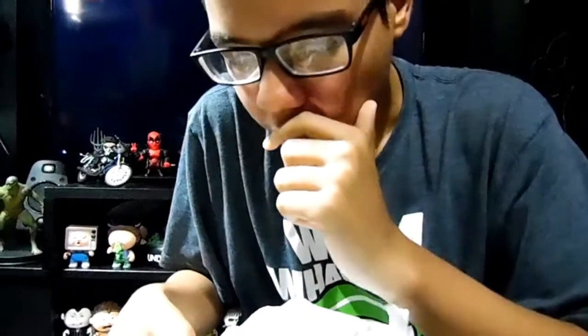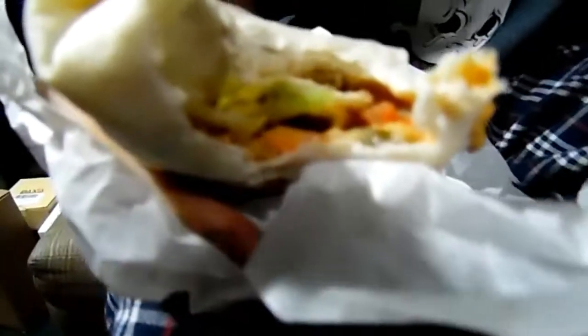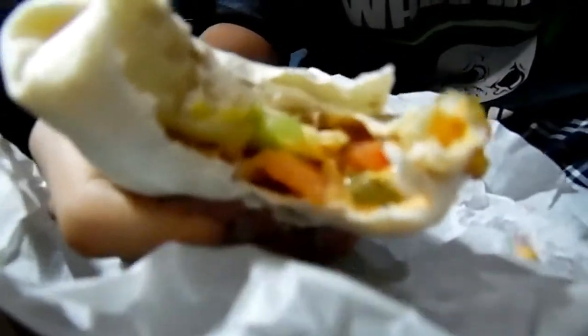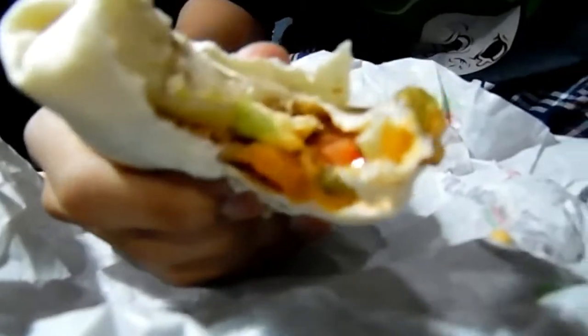So yeah guys, let's try this thing out here. So what's inside of it? There's beef, lettuce, tomato, onion. There's also Tex-Mex seasoning and a creamy cheese sauce.